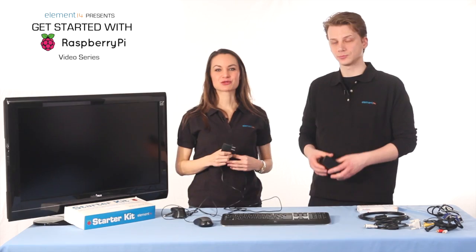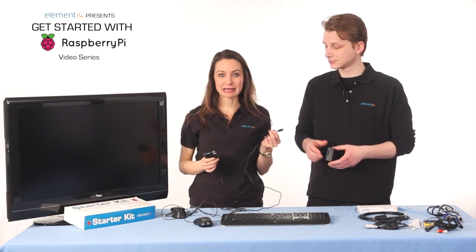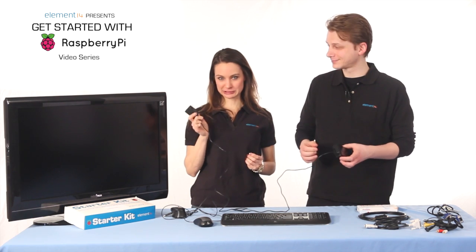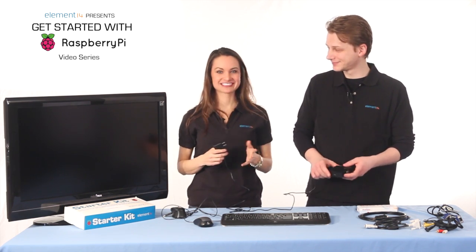The Raspberry Pi starter kit comes with a five-volt power adapter with a micro USB cable. It plugs in like this, but we're not going to plug it in just yet. The Pi will start to boot up immediately — it doesn't have a power switch. And if you're not in the U.S., don't worry about the North American power cord; we'll ship you one that will work in your country.